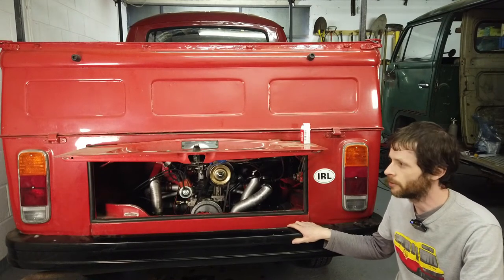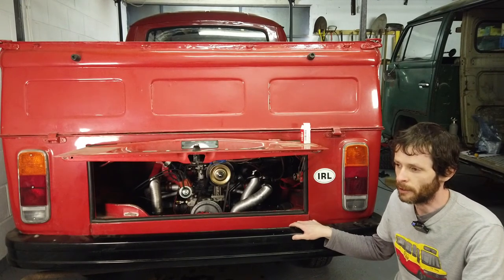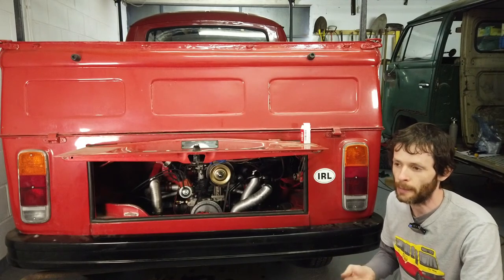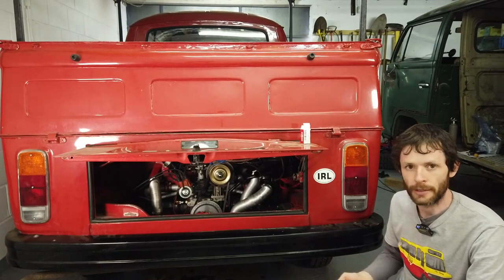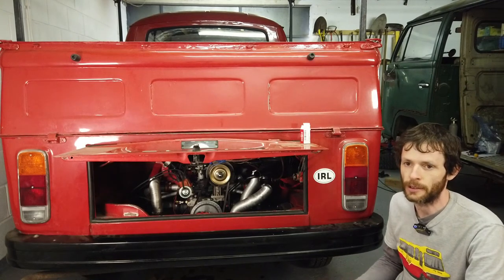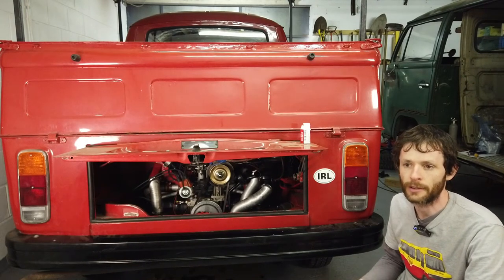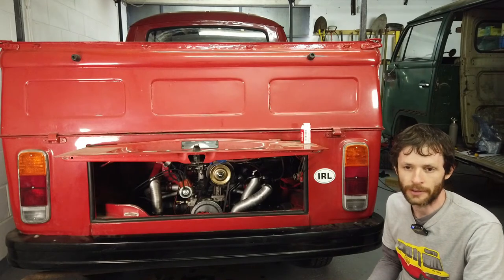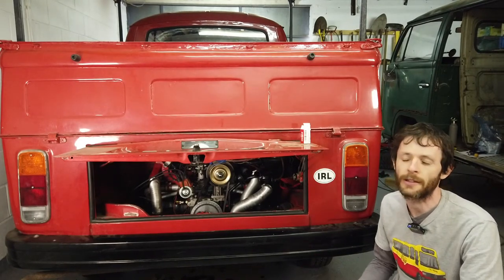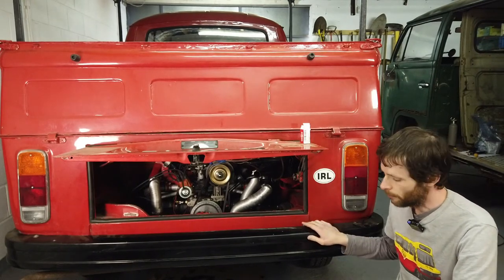One thing I really wanted to fit to this van for a while is a reversing light. All the connections and everything are there for it already — I just needed to get a kit. It's a great safety feature to have, especially at night when you're reversing into a dark space. There may not be any street lighting, and modern traffic also — people just expect you to have reversing lights and might start beeping at you when you're backing into a space.